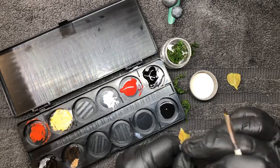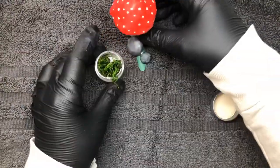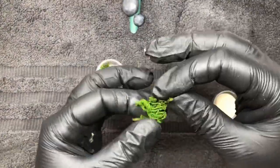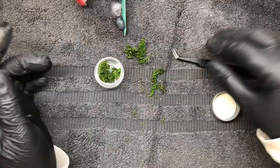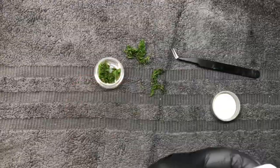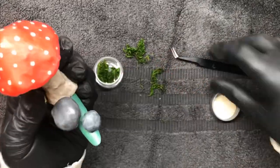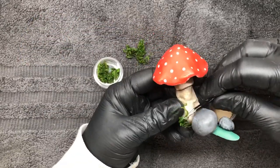I added the toadstool to my nail and also added a couple of stones which were just acrylic. Then I'm going in with some dried moss just to add extra details to make it look more real. I'm just breaking these bits up into smaller sections, coming in with my nail glue, and then using my tweezers to place the moss where I wanted it to go and holding it in place.